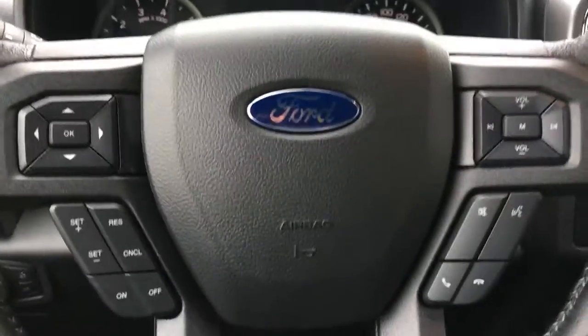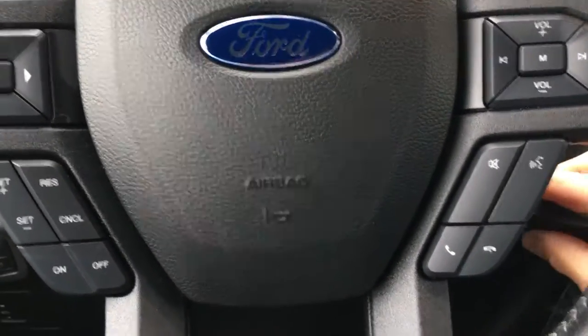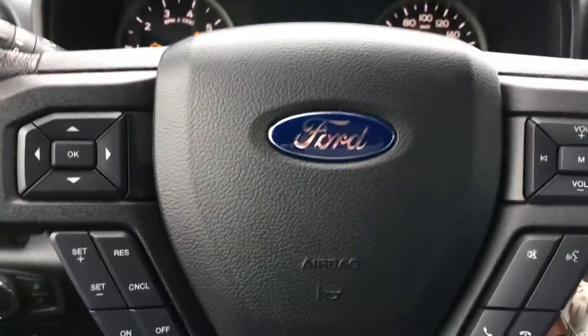Your steering wheel can tilt and telescope. On the face of the steering wheel, you're seeing your dash controls, cruise controls, SYNC voice-activated system, and media controls.